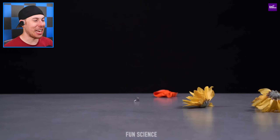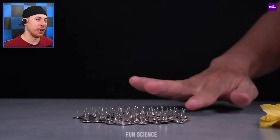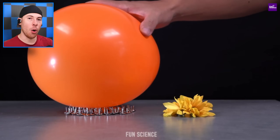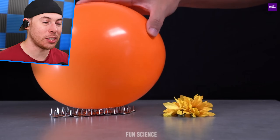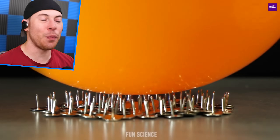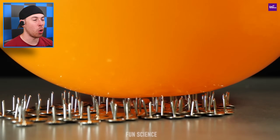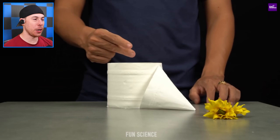If you have one pin, it can easily pop a balloon. But what if you have a hundred pins all facing up — will it pop the balloon? No. Because of the amount of pointy parts on this area, the surface area is too large to pop the balloon. Not one single pin is working together — all of them are working against each other, which is pretty cool.